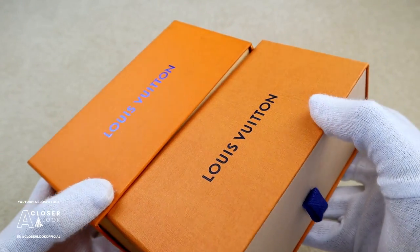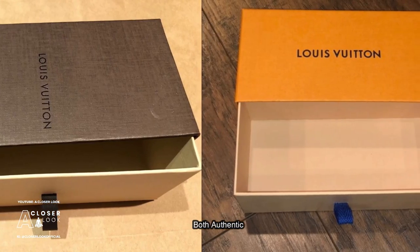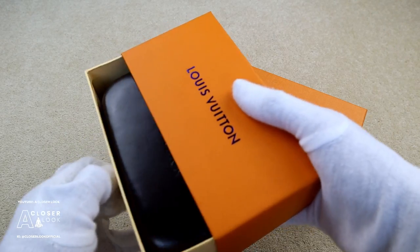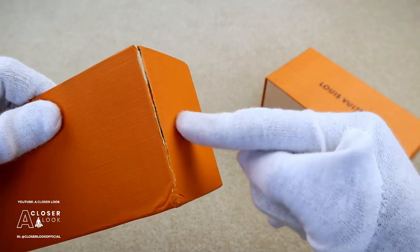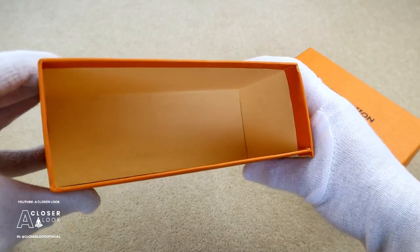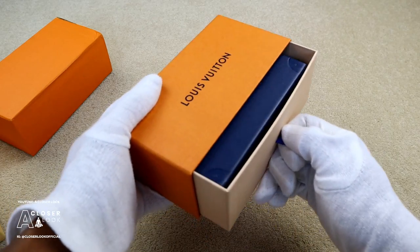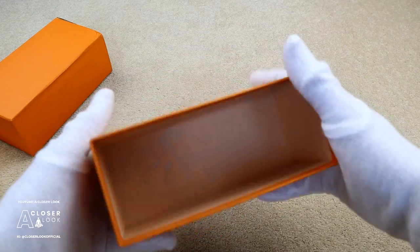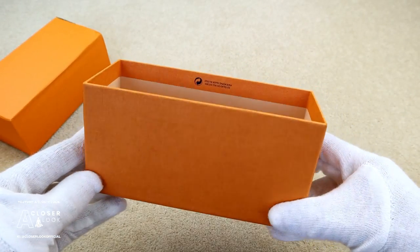Obviously not all Louis Vuitton packaging has been the same forever. There have been changes made to the pull tab on the end of the internal box as well as the internal box itself, so it's worthwhile looking out for other differences too. One of these is packaging quality — the fake box wasn't very well made, it easily ripped and there's no text on the inside. The authentic box is made to a higher standard and has text on the inside that wasn't seen on the fake.